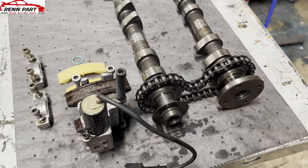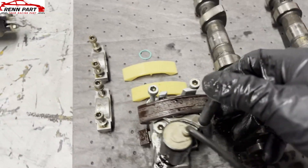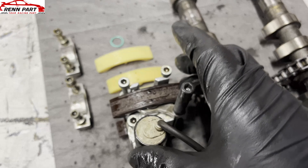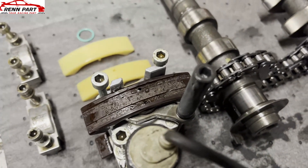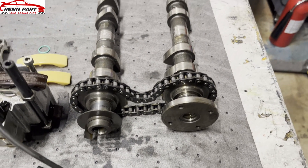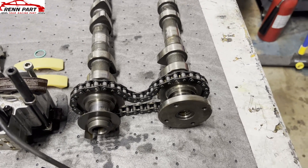If you have high cam deviation numbers, what's happening is these wear pads right here on your VarioCam actuator wear down. They use a different type of plastic and you can see the grooves in them. As they wear down, the spacing between the chain is different, therefore the cams are spinning at different variances — hence cam deviation.